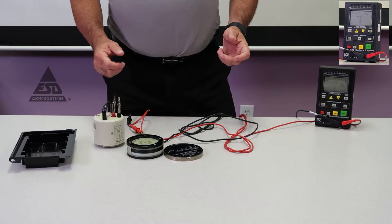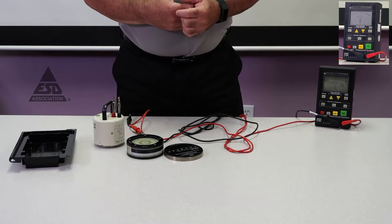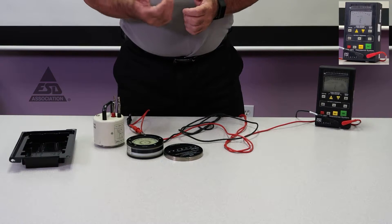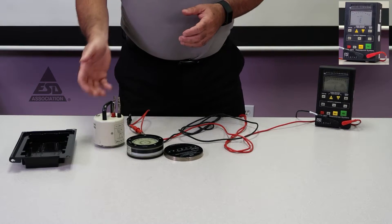Measuring packaging materials and samples is usually done with two of our standards: 1111 and 1112. One is surface resistance and the other is volume resistance. I'll demonstrate how we're going to do that.